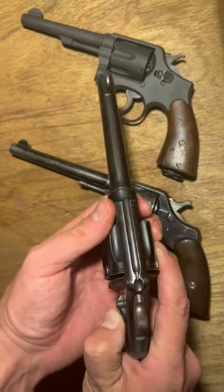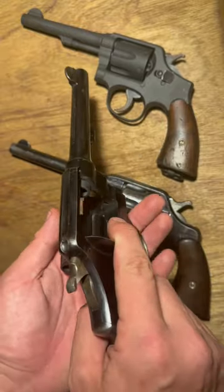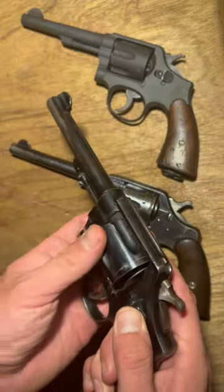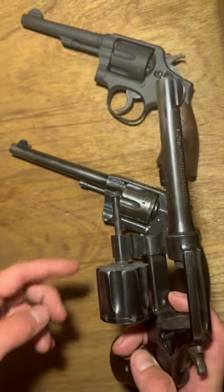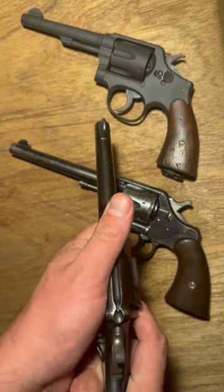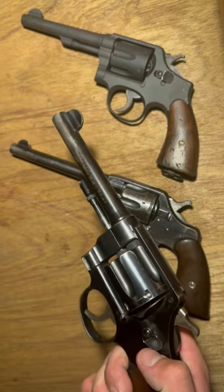Something you should not do is just swing out the cylinder, or even more so swing it closed when loaded. When the cylinder is loaded fully, it is somewhat heavy and you are putting a lot of pressure on the yoke and the spindle. It is something you should not do, especially with these old ones, but even with modern ones, you will eventually wear it out.